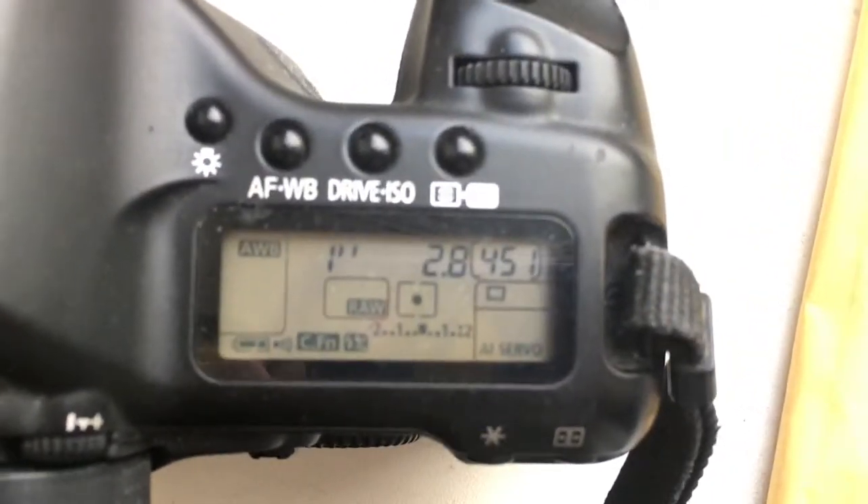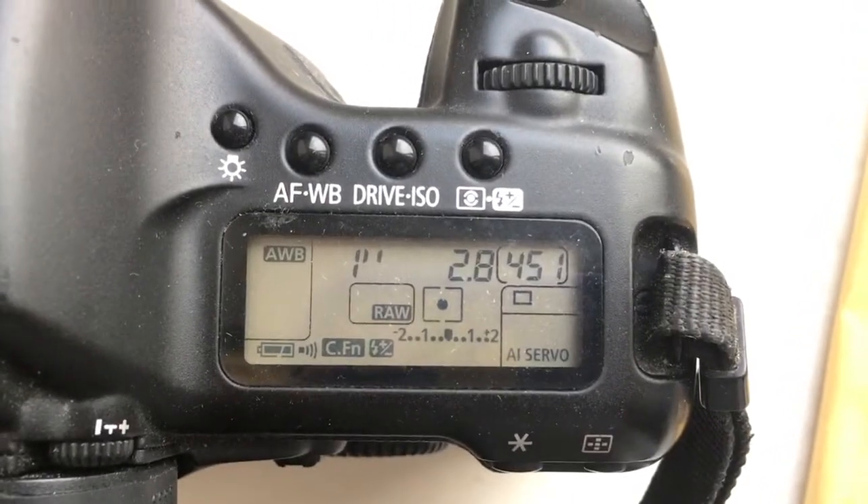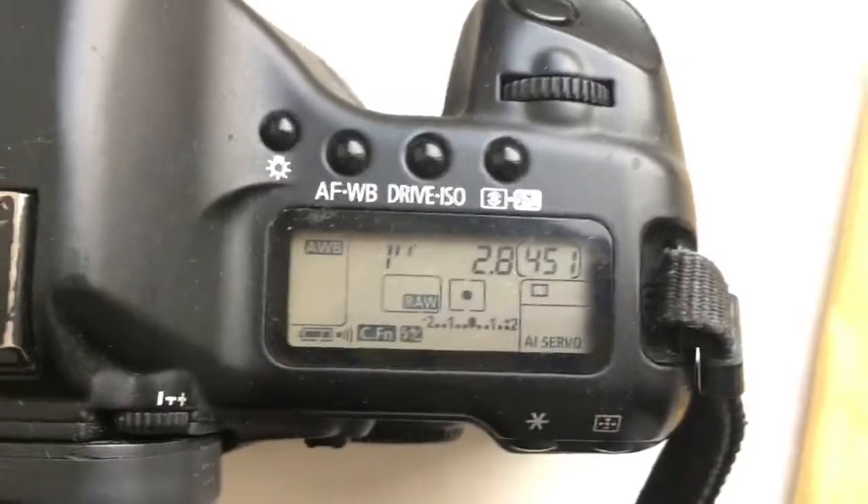Look, I pre-programmed focal length is 40mm and aperture 2.8. Delay time to enter in programmer mode is one second.